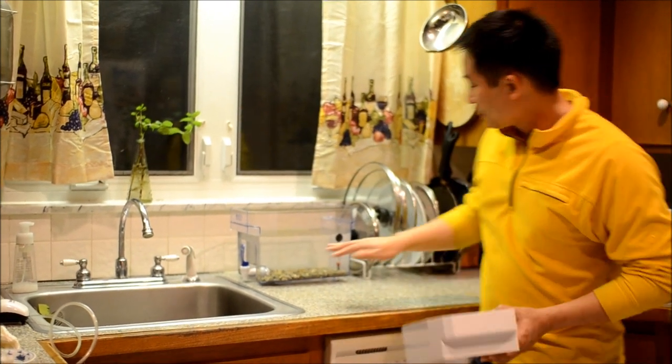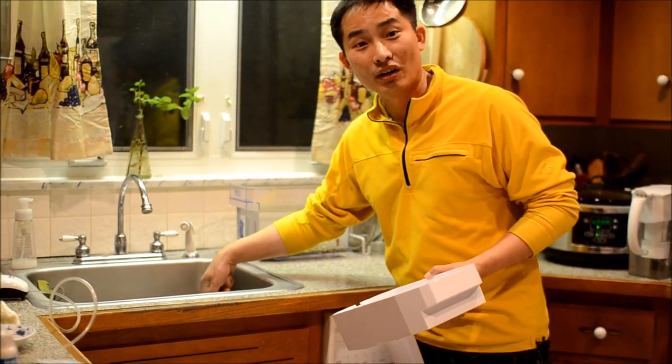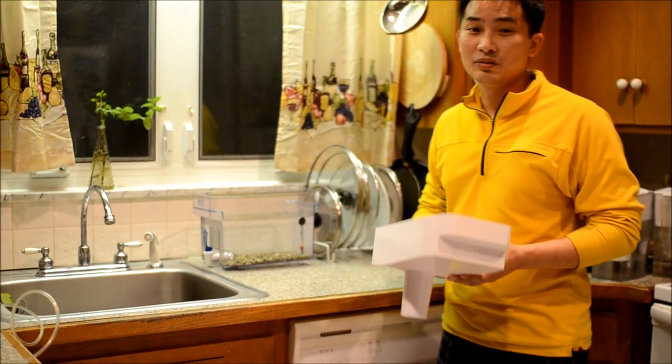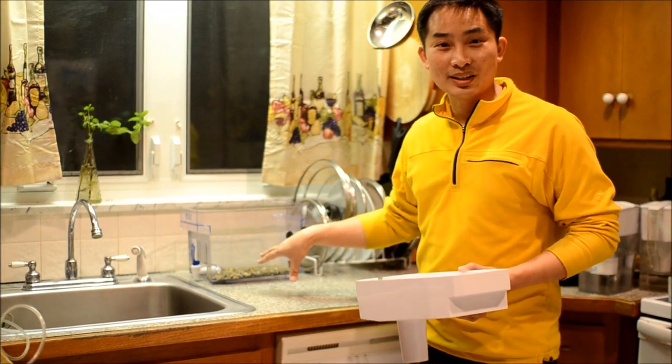We've also placed it here with the spout facing the sink, just in case we needed to drain any of the water off into the sink — if we needed to change water for the fish or for whatever reason. So make sure you think through where you want to locate your aquaponic system.